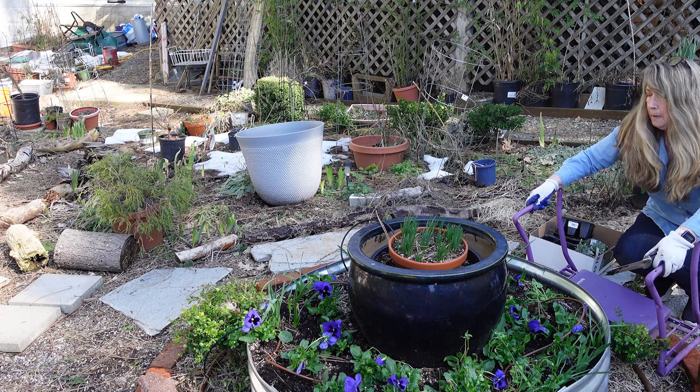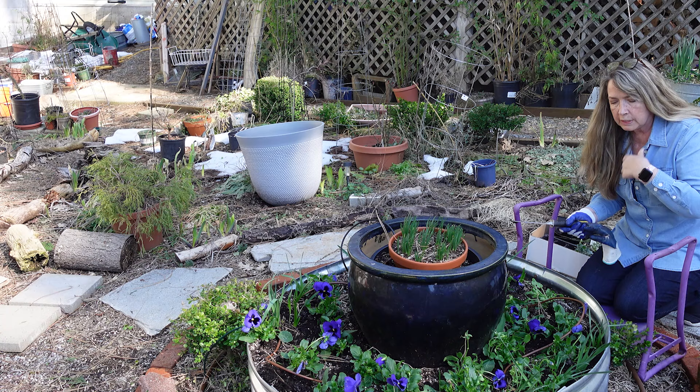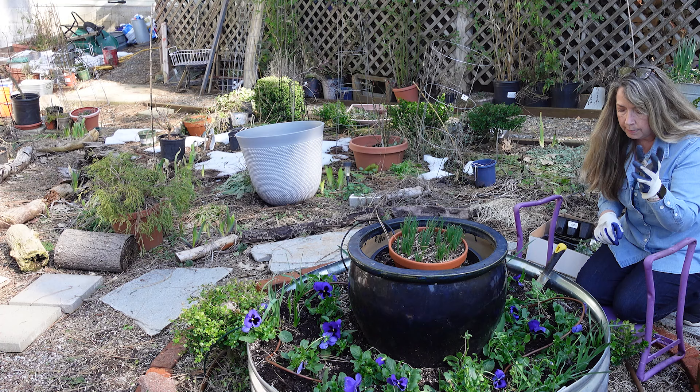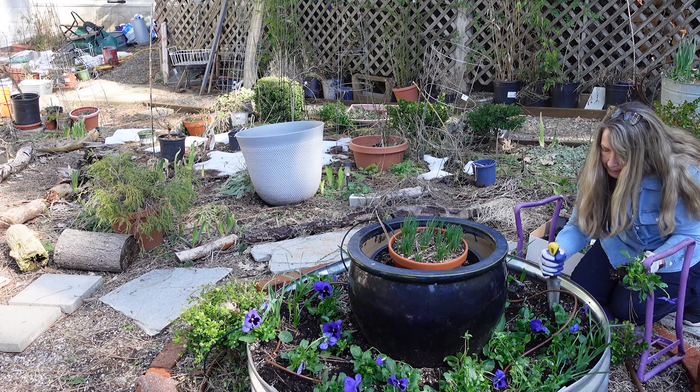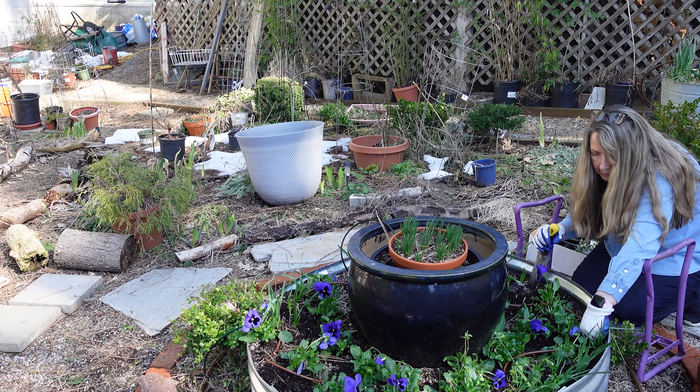Trying not to squish my boxwoods. All of these boxwoods around here I started from cuttings. I do have a video and a blog post on that too. You have to wait a few years until they get bigger, but it's really a great way to save money. And if you're one that likes slow gardening like me — where you start your own plants and you just enjoy the process instead of just the end result — then it's so easy to do the boxwoods.